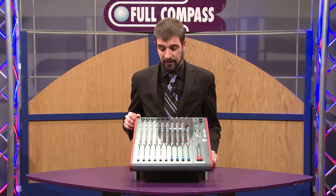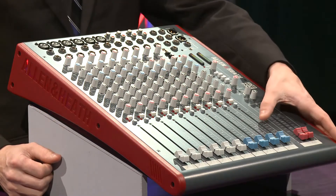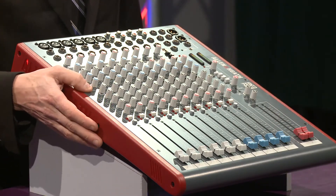The Z14 that we have here gives you six mono inputs, four stereo inputs, and stereo left and right out, as well as four auxes.